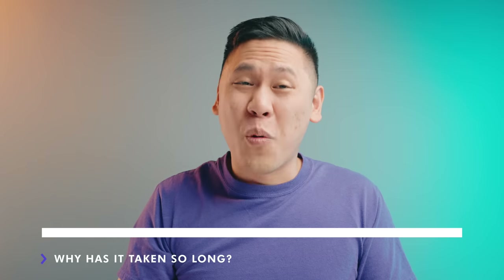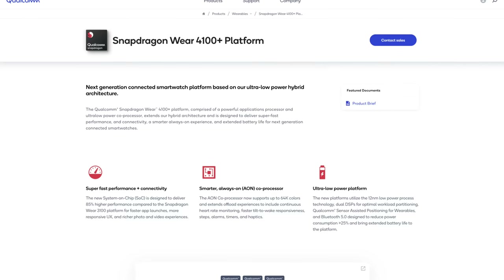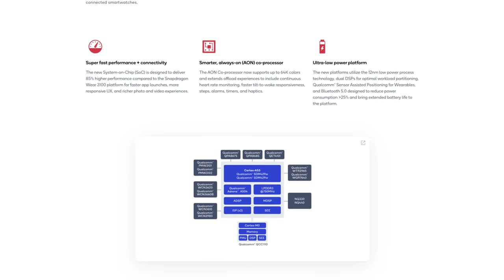First, we have to answer the question: why has it taken so long? Well, if you've used an Android-based smartwatch using Wear OS, you know that it's not exactly the smoothest, most polished experience out there. It's also not as powerful as something you'd see in an Apple Watch, and that largely comes down to the limitations of Qualcomm and their wearable processors. Unfortunately, wearables are a bit of an afterthought for Qualcomm, which leaves Google in a really difficult position.